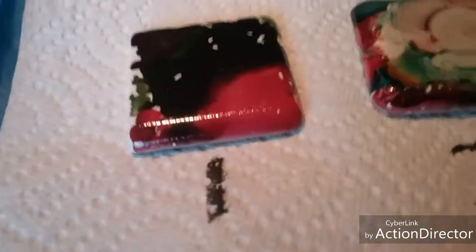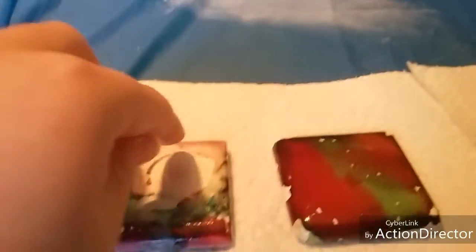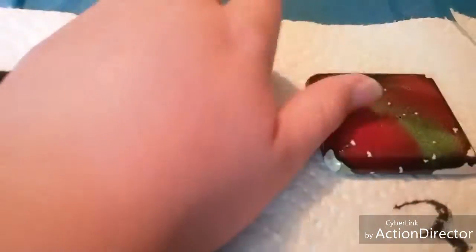So we did things with alcohol ink — we just dotted it on here, and we mod podged it on tile, and we're gonna magnet it.